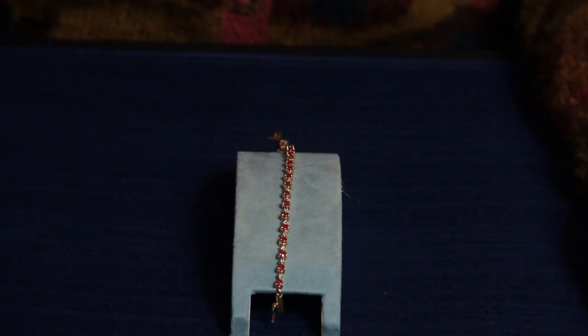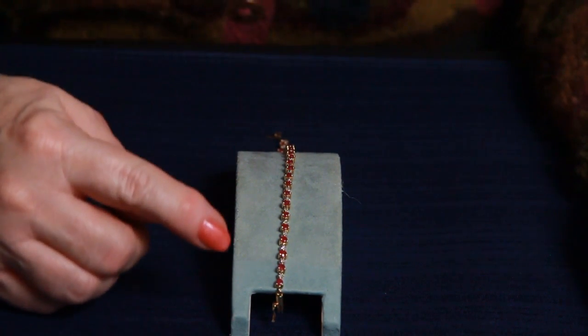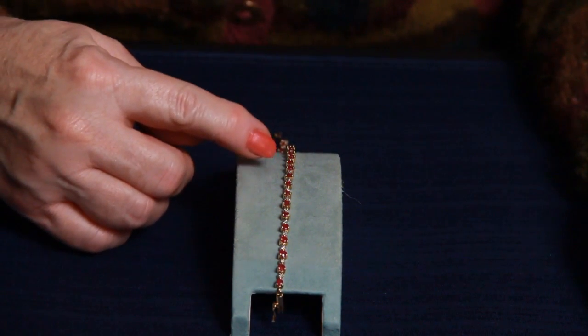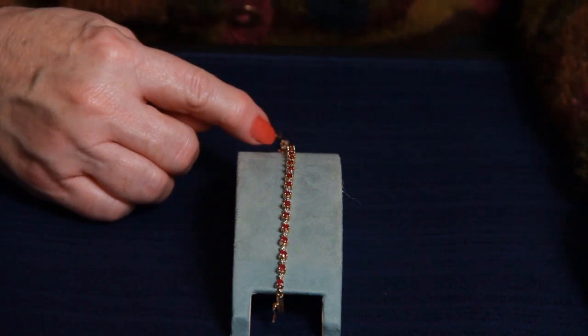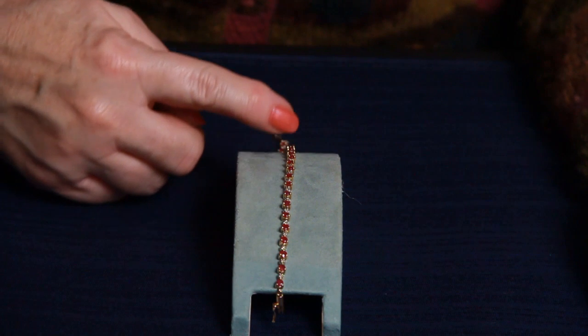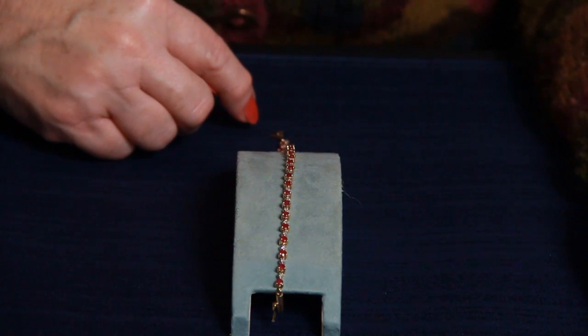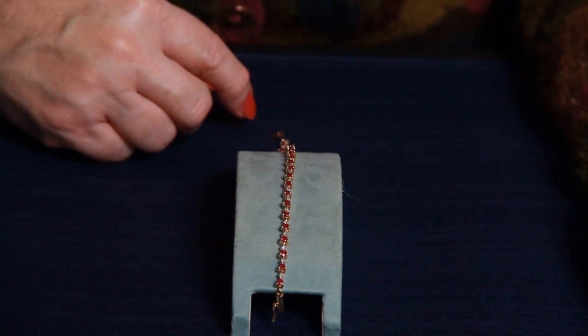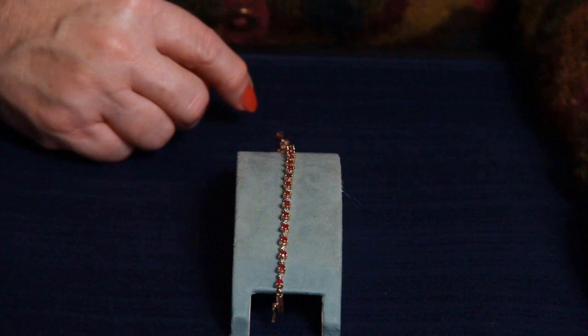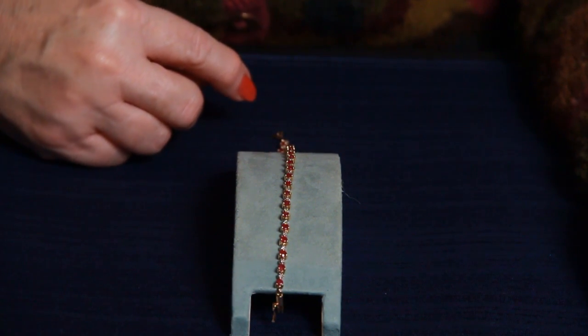Hello, this is Gail and Brandon bringing to you today this beautiful ruby and diamond bracelet. All of the rubies and all of the diamonds are very clear in color and not pasty. The total length of the bracelet is seven and three quarters inches long, so it's a little bit longer than the standard size bracelet, probably about a half inch to a quarter inch longer.